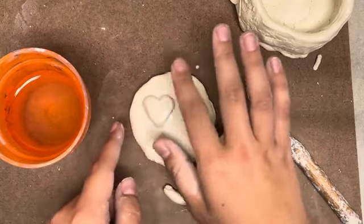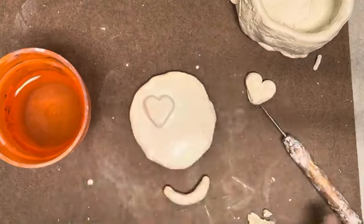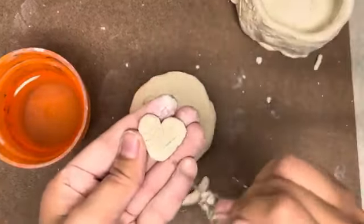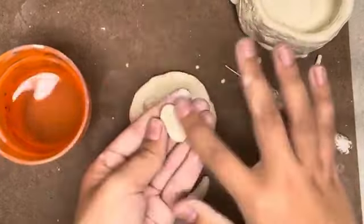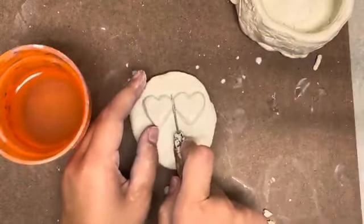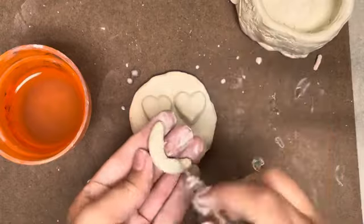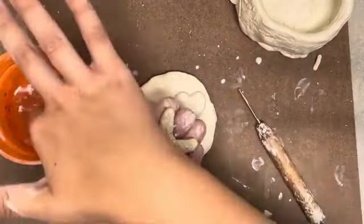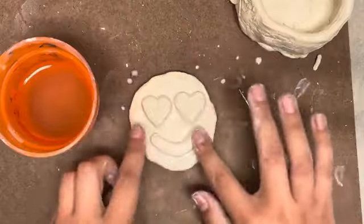The wet, shiny clay will fuse together to turn it into one solid piece. Make sure all of your details, your handles, and anything you are attaching uses the scratch and attach method — scratching both pieces of clay, adding water, and pressing and smoothing them together. If you do not use scratch and attach, the pieces of clay will fall apart either while you are building or when your clay project is fired in the kiln. As long as you use the scratch and attach method, your clay pieces will fuse together and be strong.